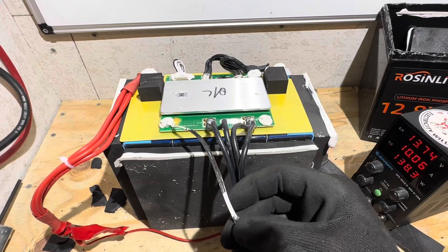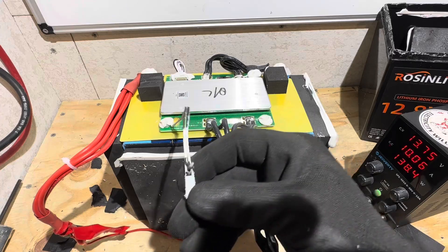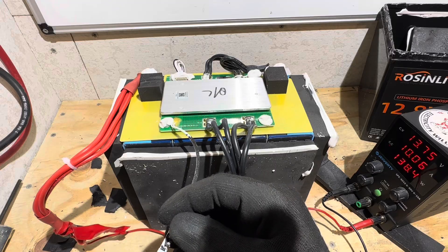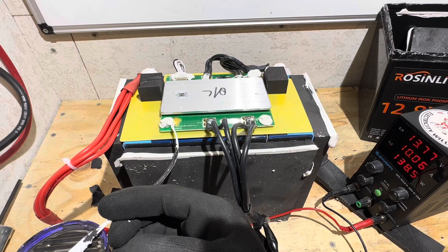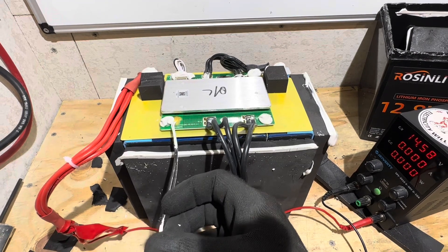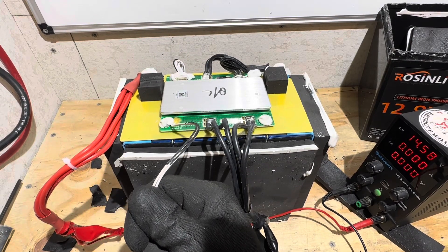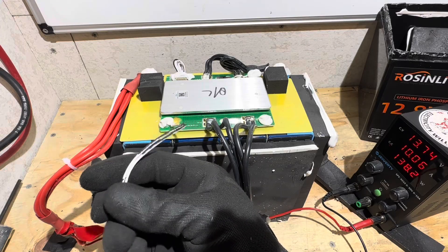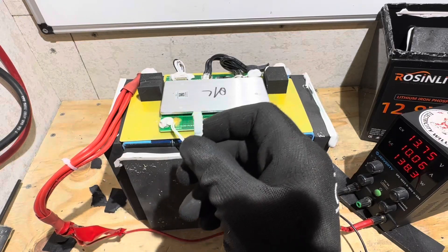I'm going to check this high temp thermal switch. I've got the battery charging — you can see the power supply right here on this switch. If it works properly it disconnects charging and you'll see the current drop to zero. Let me heat it up and we'll see what we got. It works. Took 45 seconds according to the camera viewfinder to trigger. It's probably got a 15 degree C dead band — most of these cut back in at 50 C. High temp protection works for this BMS.